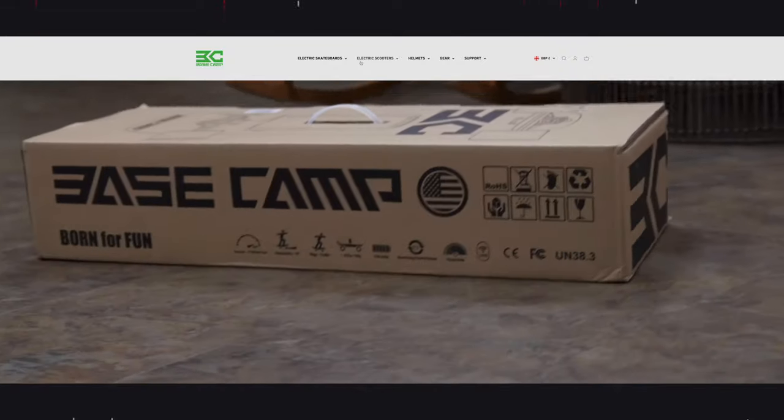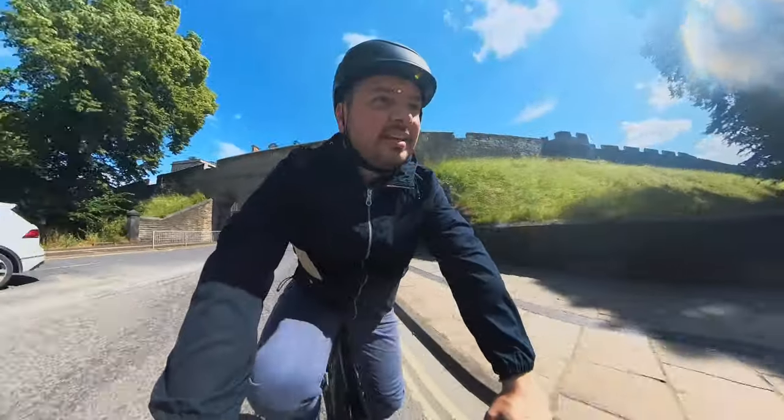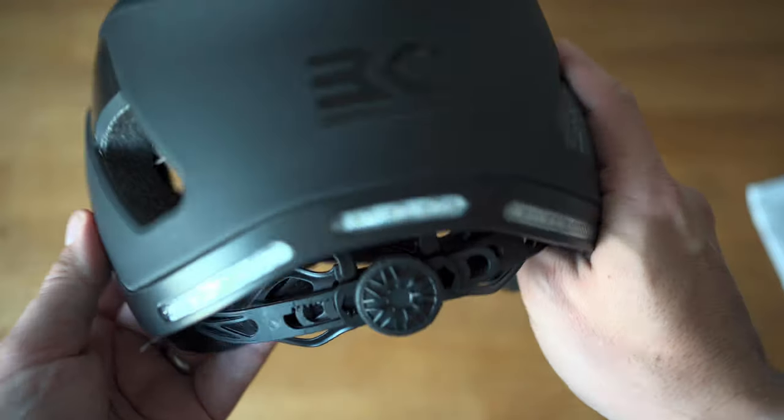So Basecamp now offers an expanded lineup of electrified scooters, skateboards, and safety accessories. And my first exposure to Basecamp is this smart connected helmet. In this video, we're going to be unboxing it before we take it for a spin. Let's go.